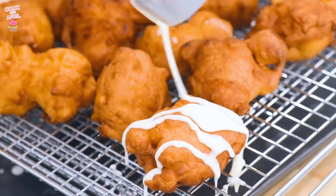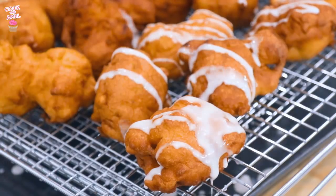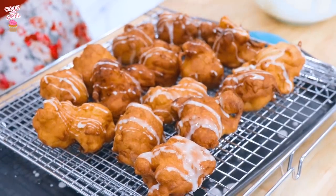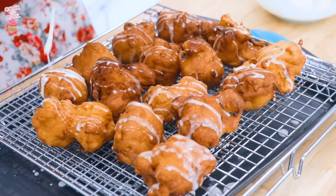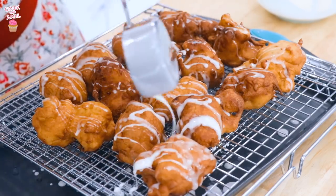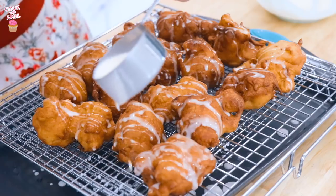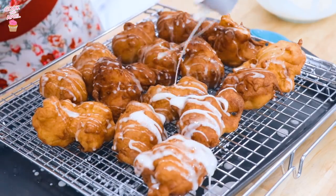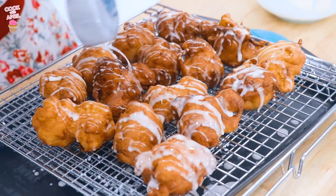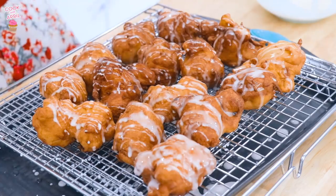My favorite part — let's glaze this, you guys. Oh, that's so beautiful. Glazing is my favorite. So pretty. However much glaze you want — nobody can tell you how to live your best life. If you like a lot of glaze, do you. And we're going to glaze it one more time. Glazing is so fun, I wish I could just be a professional glazer. Now we're ready to get the taste tester to enjoy this delicious apple fritter.